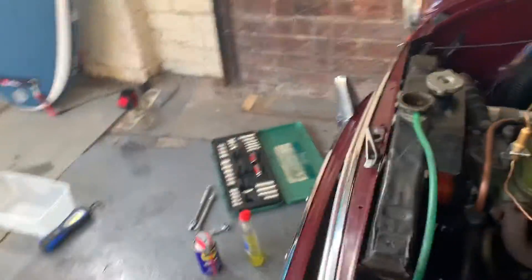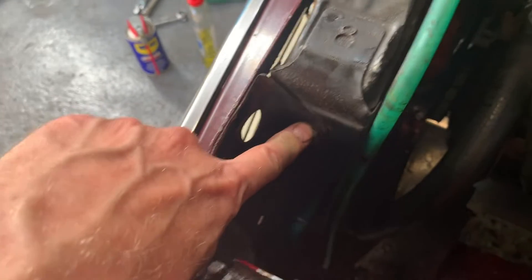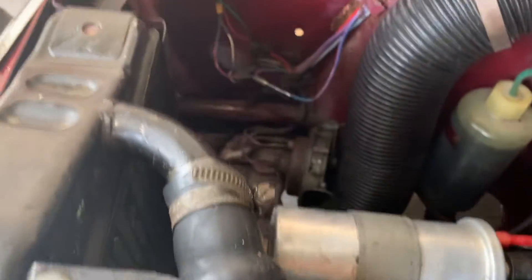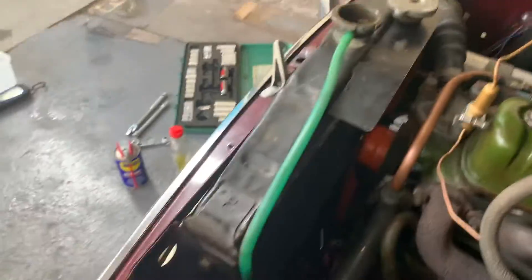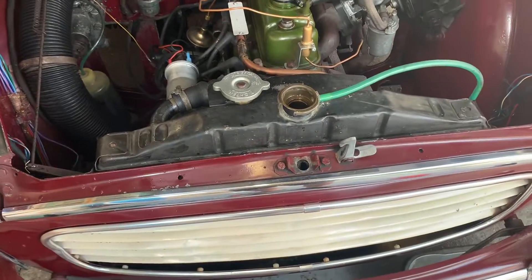The radiator is back in — getting these bolts in was a bit tricky but I got there in the end. The hoses are both on and tight. I've had a bit of a mop up down there. It's not the ideal way to do it — I'd like to have a radiator with a drain tap — but I've learned how to take the radiator out and given it a clean up, and that's good.